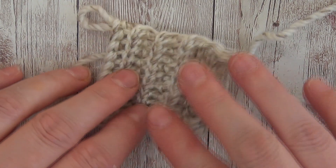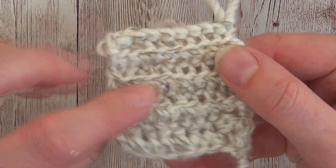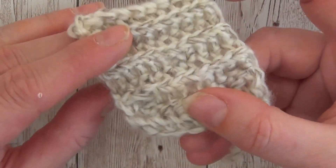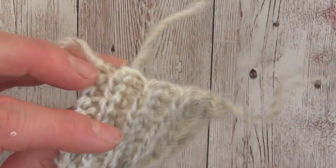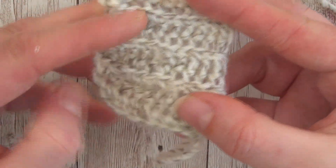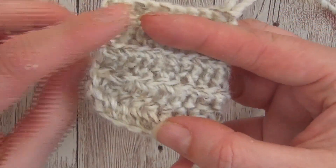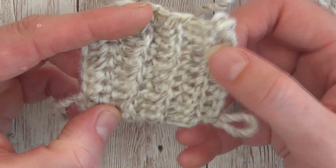As you can see from this sample, it's got quite a nice ribbon effect to it when you use it in back loop only, and a lot of designers at the moment are using it in garments. I can see it would be a nice alternative for ribbing around the bottom of a beanie, a cardigan, or whatever you like really.